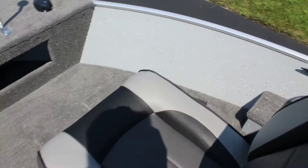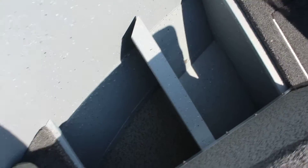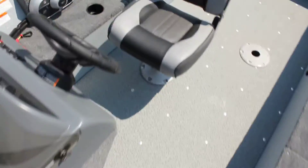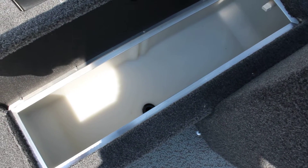The storage does pass under the center part, kind of where the seat pedestal is. Opening this up, it passes through over to the other side as well. Then back behind the seat pedestal, right in front of the console, you have your livewell, which is pretty big for a boat this size.